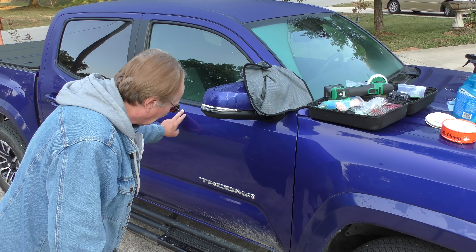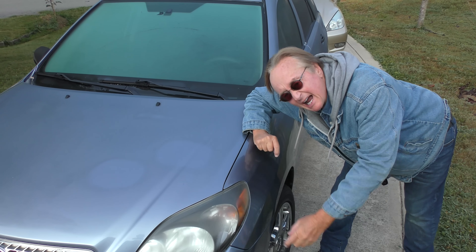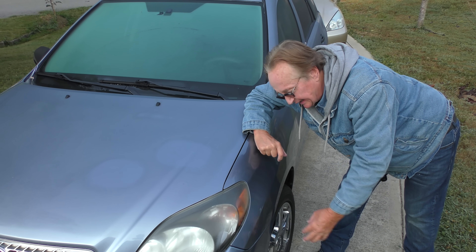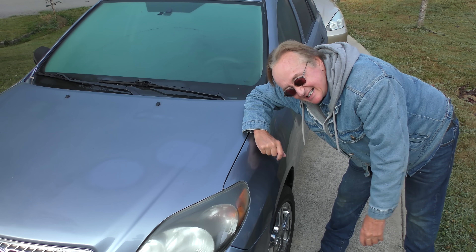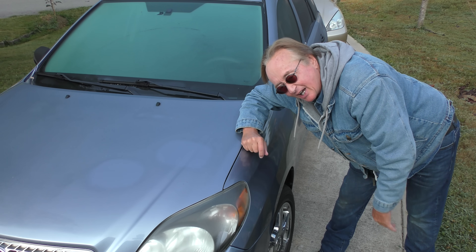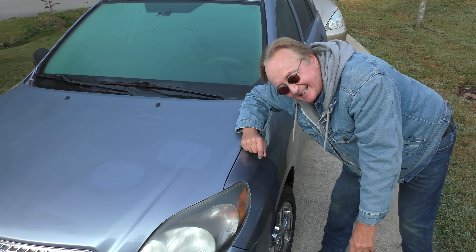Probably three to four hundred bucks, and this dent is on a crease so it's very hard to do. Those guys can do it — he did the whole fender on my wife's Matrix and did a heck of a job. But ironically, six months later somebody at a Walmart parking lot smashed into it, and I had to use our insurance and had the whole thing replaced. So all that work was for nothing.